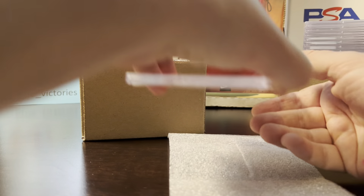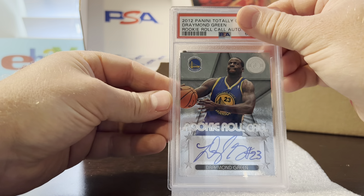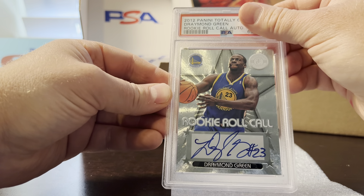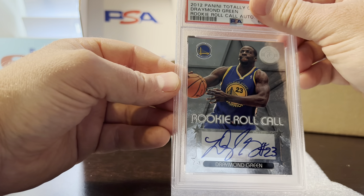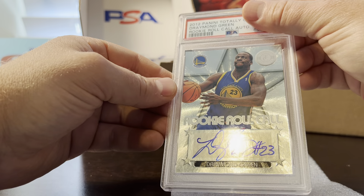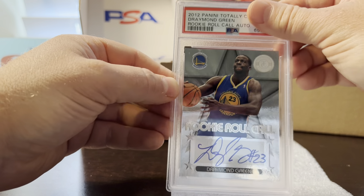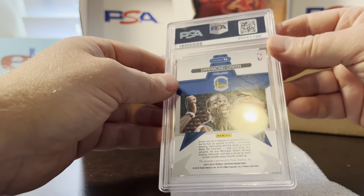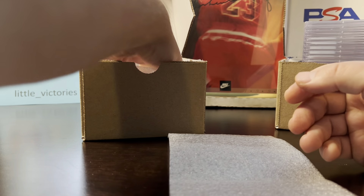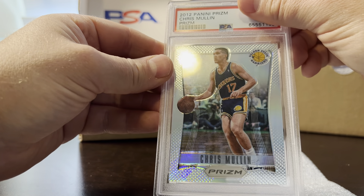Next card is a 2012 Draymond Green Totally Certified Rookie Roll Call autograph rookie. My pre-grade was a nine just because PSA tends to find a lot of problems with potential autograph cards, but it got a 10. Corners look good, everything checks out.